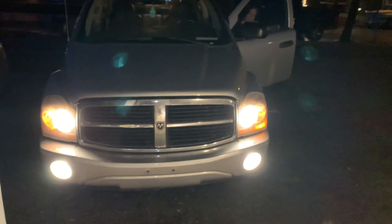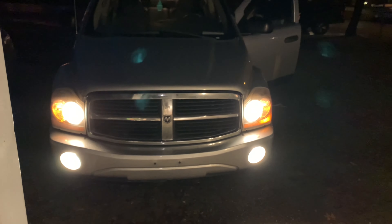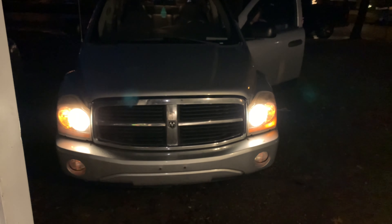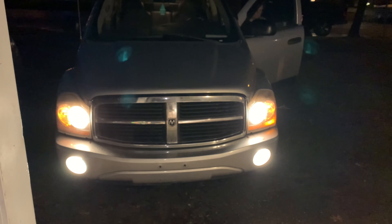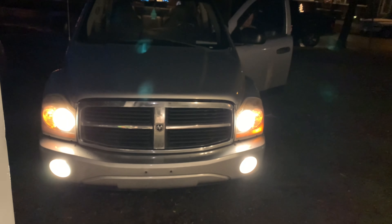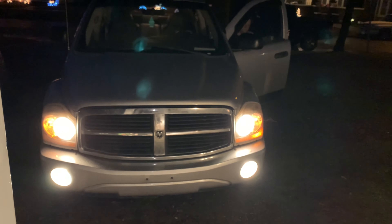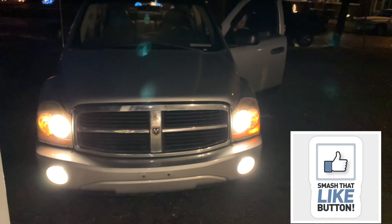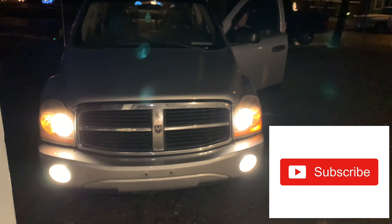Now is the moment of truth - you can see that both headlights work. That was a successful operation and that is how you change the headlight bulbs in a 2005 Dodge Durango 5.7 liter Hemi edition. If you guys like these videos, smash the like button, don't forget to subscribe to my channel - until next time, have a good day.